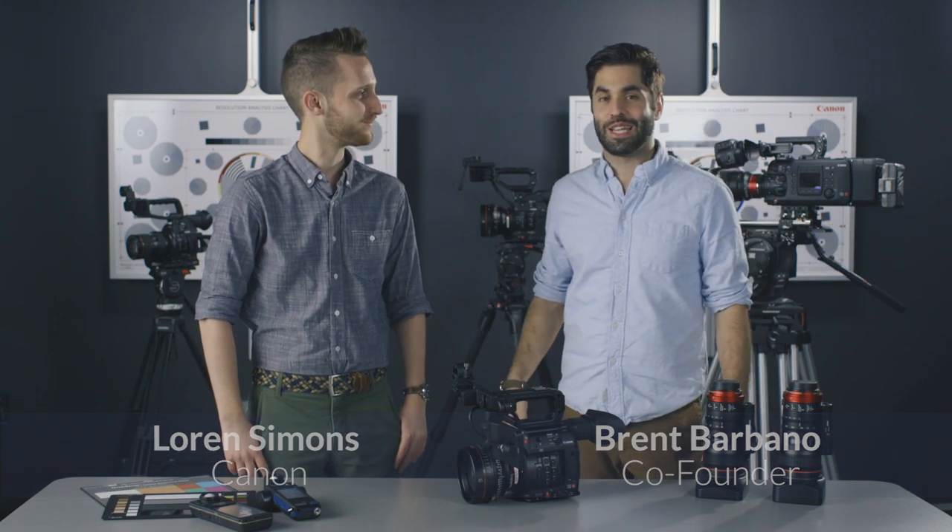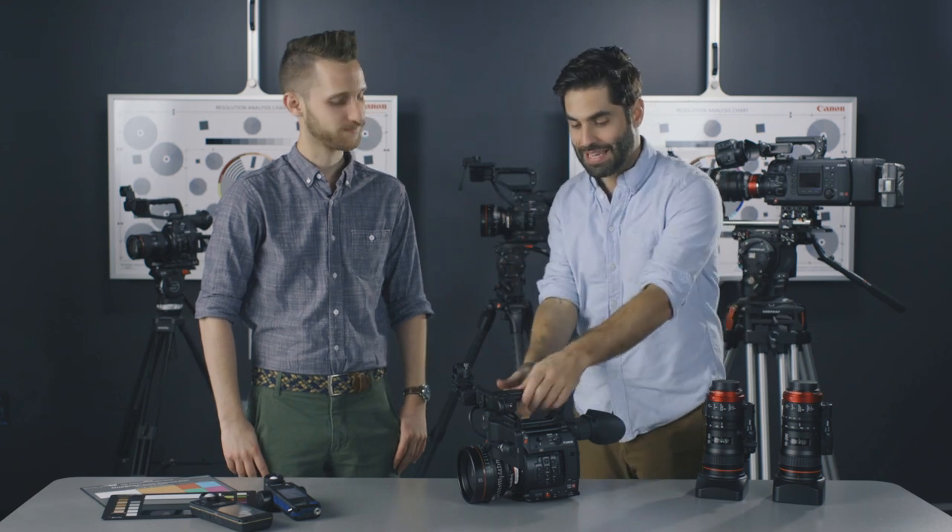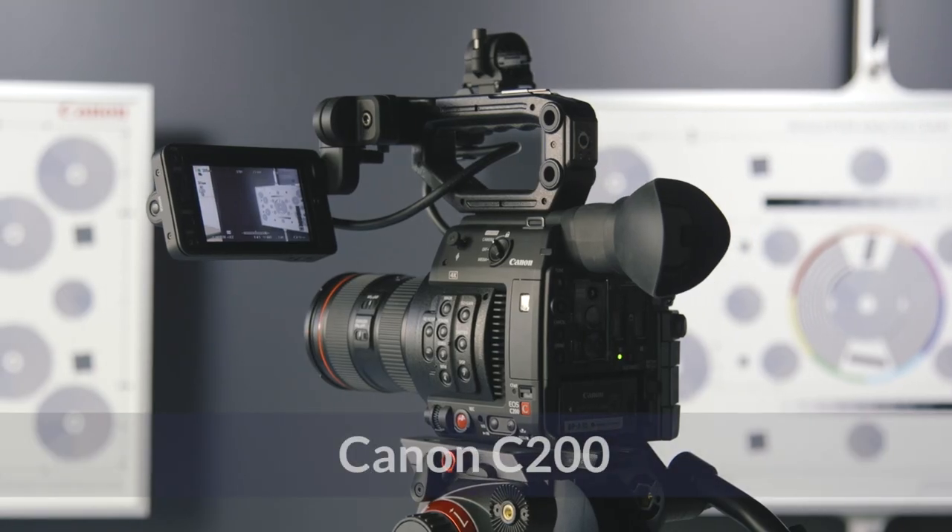What's up guys? My name is Brent Barbeno. I'm one of the co-founders of ShareGrid. I am here at Canon's beautiful facility in Burbank with Lauren Simons. Thank you for having us. We're here to talk about this awesome camera — the Canon C200.